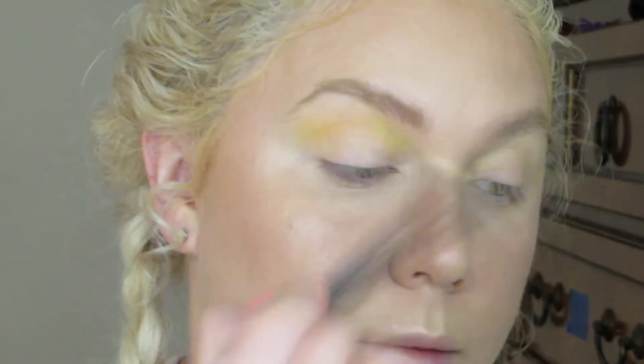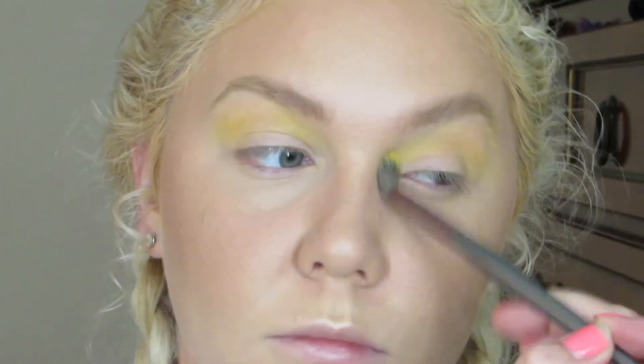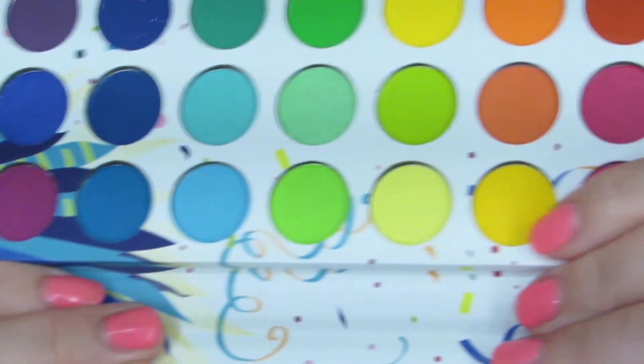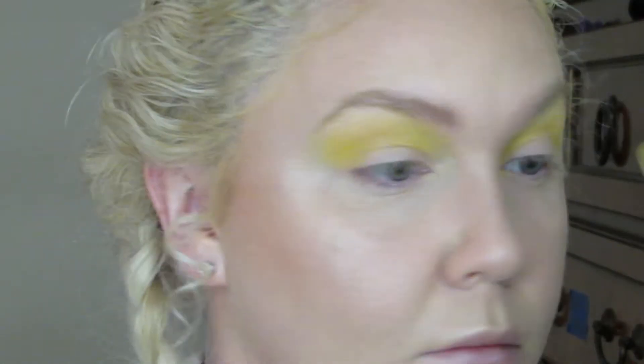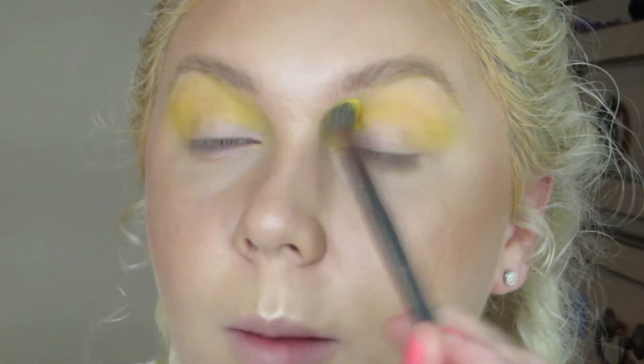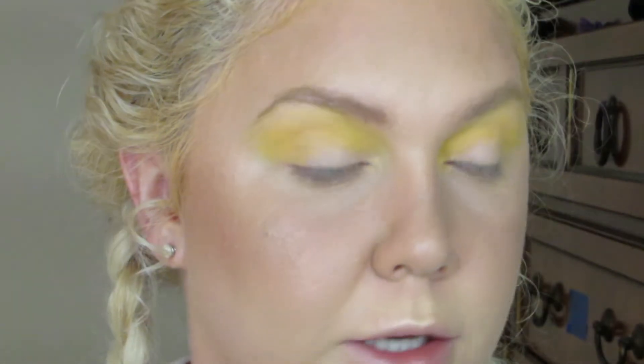Same fluffy brush because I'm pretty much just setting down a good base. And next the darkest yellow shade. I'm keeping my lid space blank and putting the color above that.